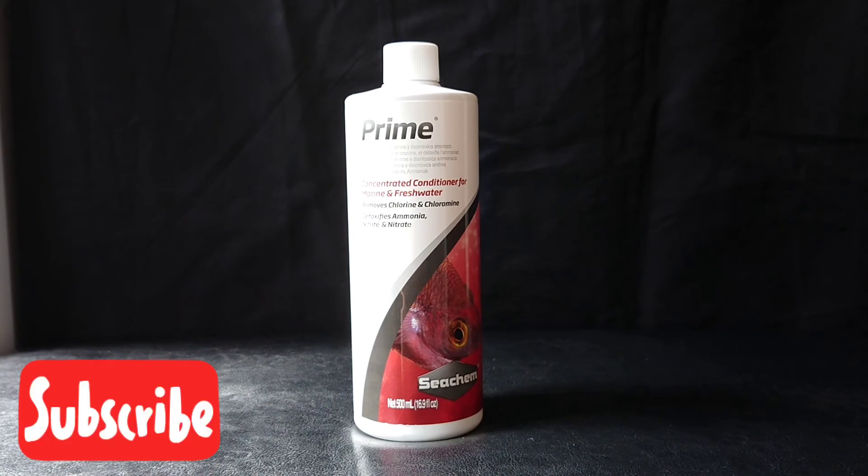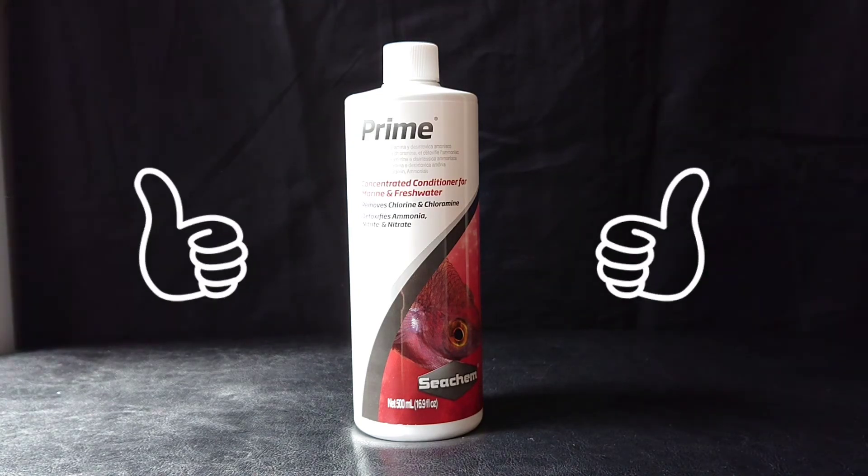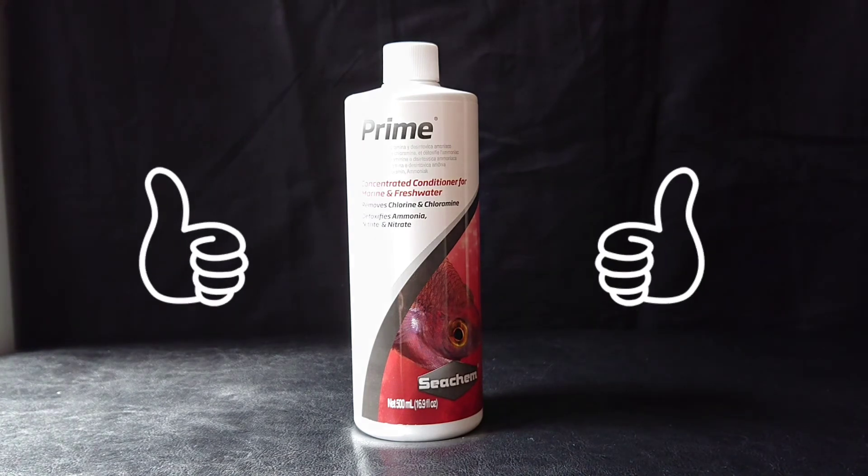This is one of the most popular types of water conditioner because it's so concentrated and because it detoxifies ammonia, nitrite and nitrate as well. And it's my go-to one as well — this is my favourite water conditioner, so I'd definitely recommend it.